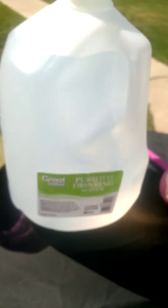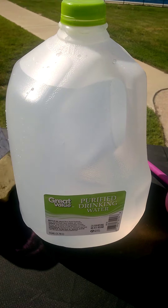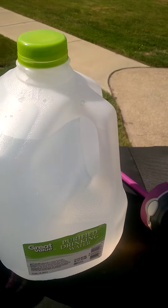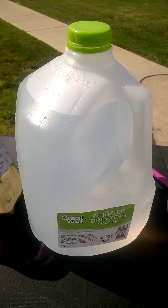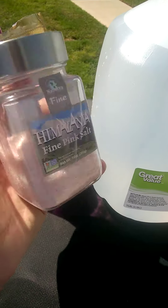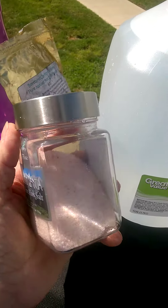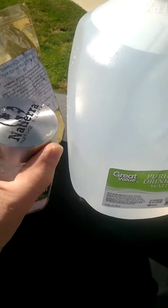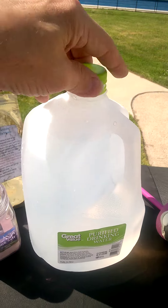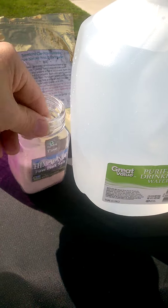Now, what I would advise you guys is to take this water and put it in a glass jar. Get some big glass jars, you know, that you keep rice or something in. Add Himalayan sea salt — you've got to add a pinch of Himalayan sea salt. I got this at Whole Foods or something for eight bucks, and that eight bucks has lasted me probably five or six months. I get a pinch of this and then stick it in there.